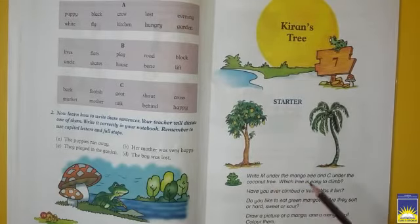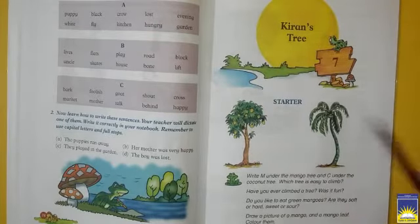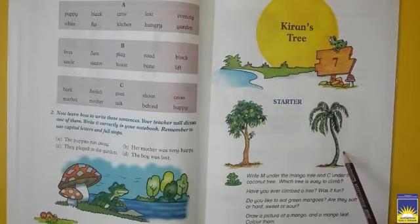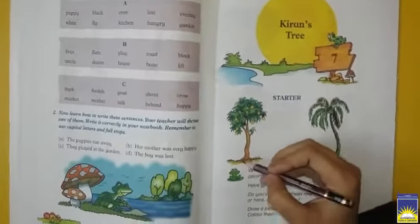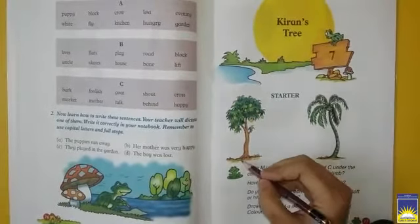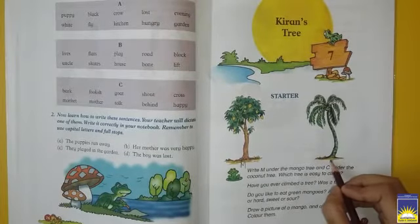Write M under the mango tree and C under the coconut tree. There are two trees — aap log dekh sakte hain, yahan pe do darakht bane hue hain: ek coconut ka hai aur ek mango ka hai. Jo mango ka tree hai, uske neeche M likh denge, aur jo coconut ka hai, udhar C likh denge. Yeh mango ka hai, saaf nazar aa raha hai — toh hum iske neeche M likh denge. Aur yeh coconut ka hai, toh hum idhar C likh denge. Theek hai?